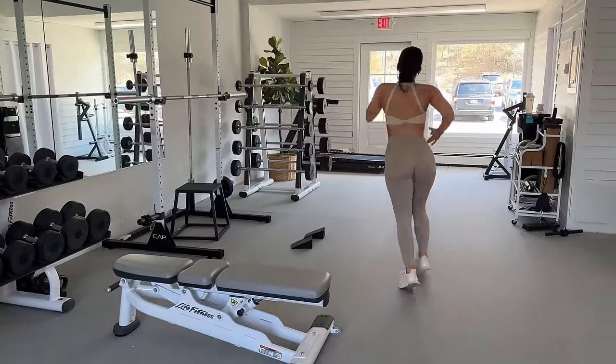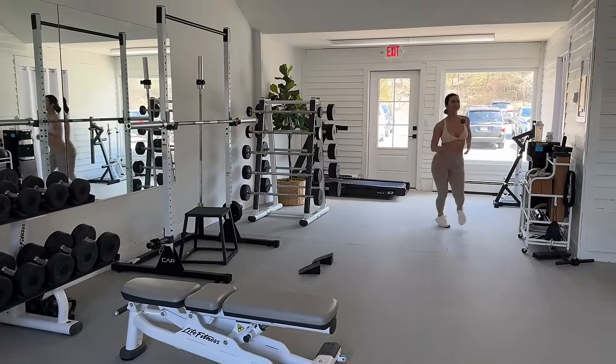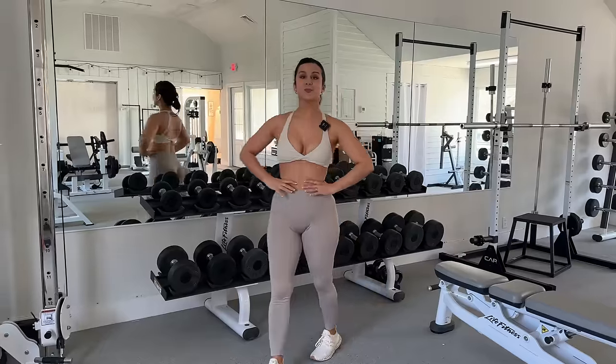Everything you've heard about them is absolutely 100% true. You want a real rounded tush? You've got to do the BSSs. And the BBLs. We already know these leggings are aesthetic AF, but are they functional and aesthetic? Let's hope so. We call that fun-sthetic — functional and aesthetic.